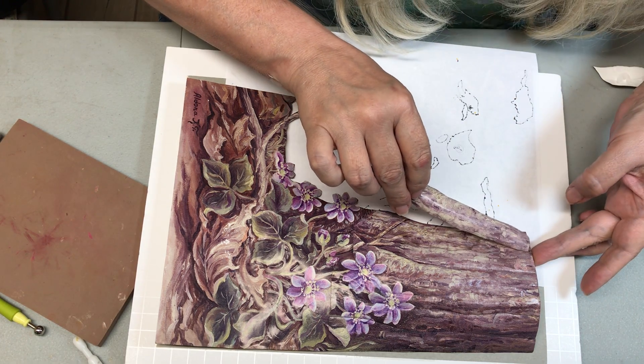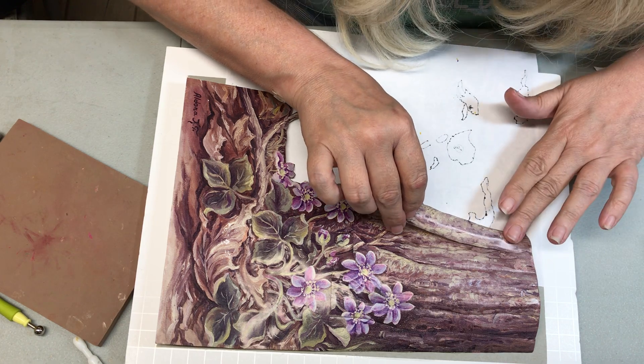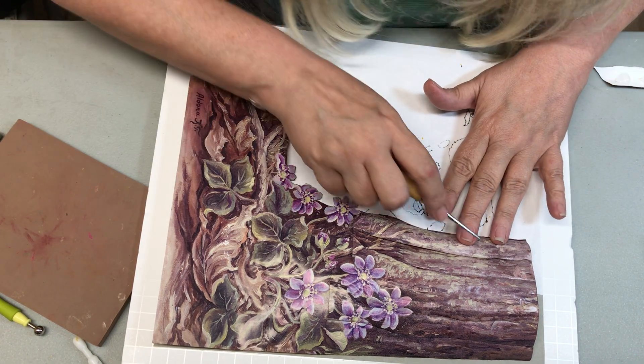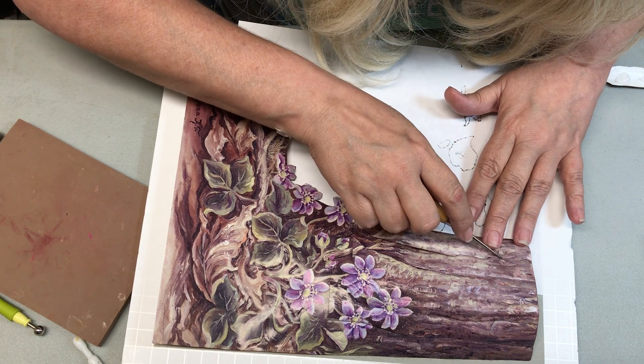What I'm going to do is tuck it in right here. And use my tool here — the awl. You can lift the edge and slide it in there.